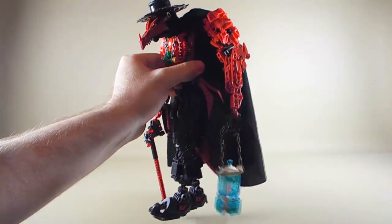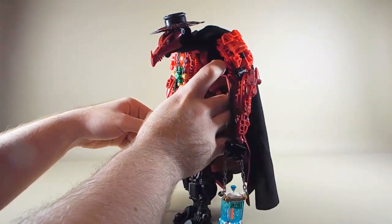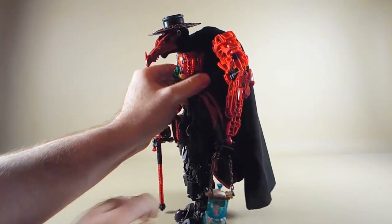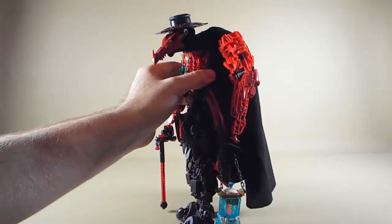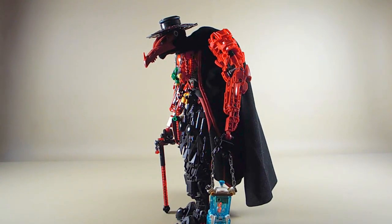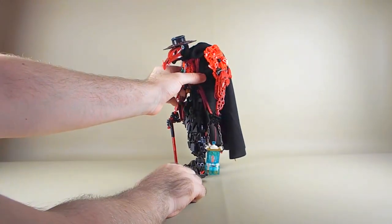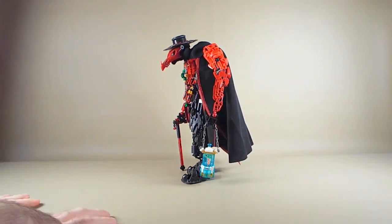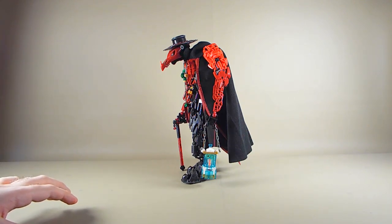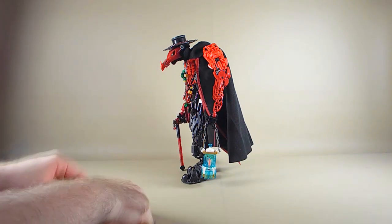One of the other updates I did to him recently that Peter from Bricks by the Bay will be very thankful for is that I updated his ankles to give him friction adders. And he's so much more stable now. It's great because I don't have to do my whole posing thing — he just stands there and does Mateo stuff. Just pick him up, set him down, not much trouble. Whereas he used to be just a ton of hassle to fidget with and pose up. Now, not a problem at all.